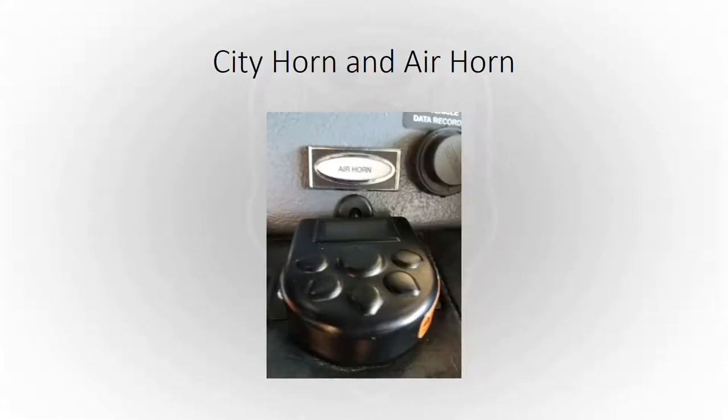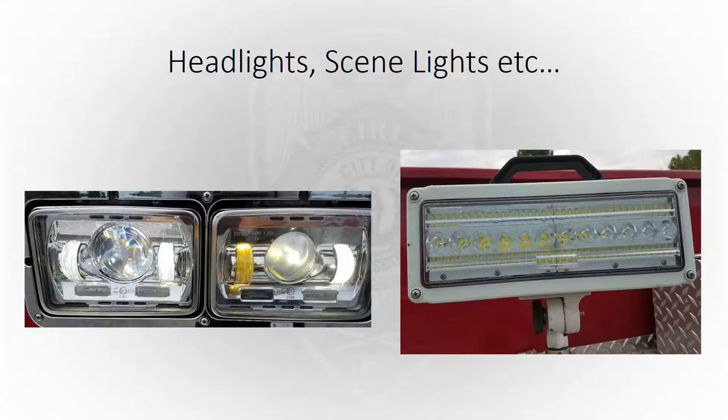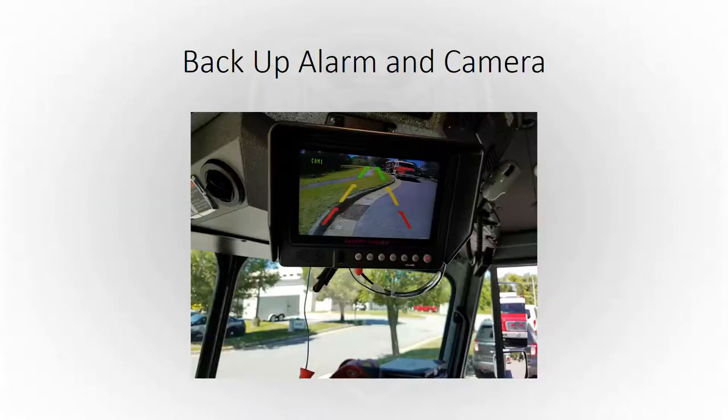Our city horn and air horn — we obviously need these when we're traveling 10-39 traffic to keep citizens safe and make sure they can hear us coming. Make sure they're working properly every day; it's on the monthly report as well. Emergency lights and sirens work together to keep us safe traveling on emergency traffic. Headlights — make sure your low beams and high beams work, as well as your scene lights. For backup alarms and cameras, make sure you're familiar with how to use them and that you have sound so when your backer yells out, you can hear him.